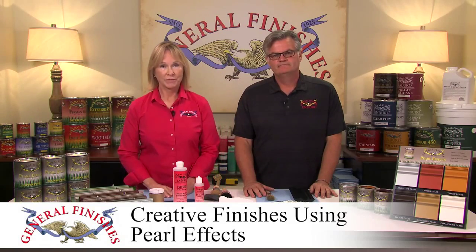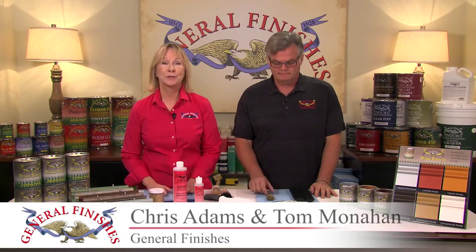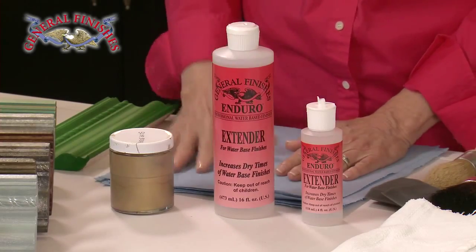Today we will demonstrate creative finishing techniques using General Finishes Pearl Effects, our specialty metallic paints. Pearl Effects can be painted or sprayed straight from the can for a solid color, or thinned to create specialty finishes. We like to add 5% extender for spraying and glazing and to improve open time in low humidity.